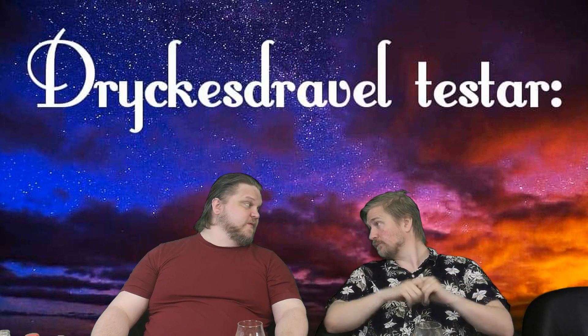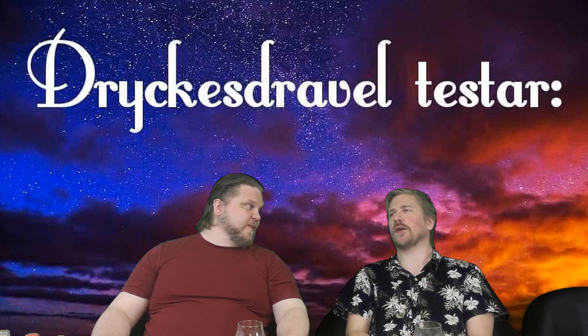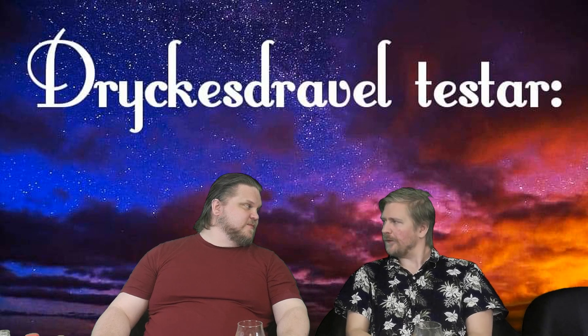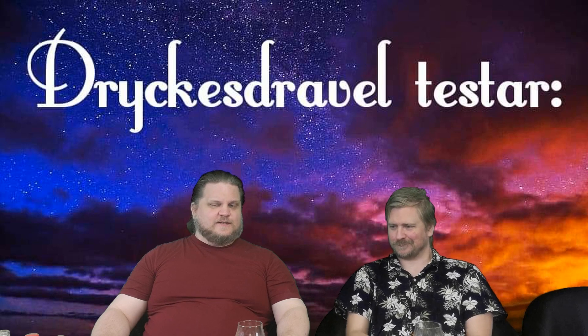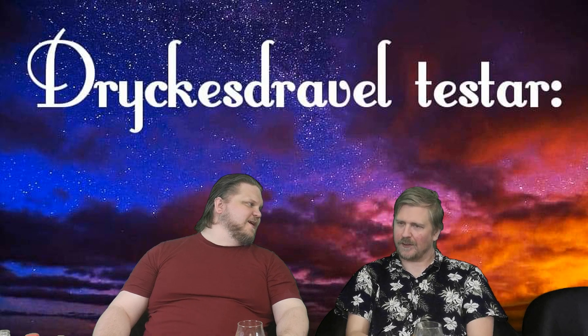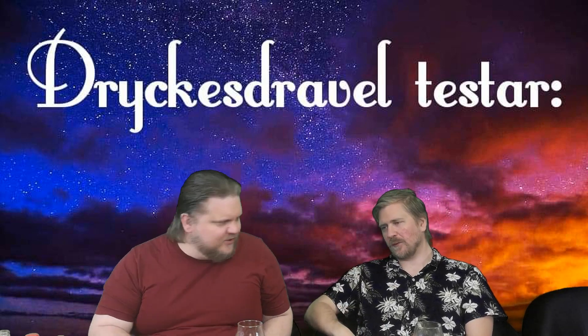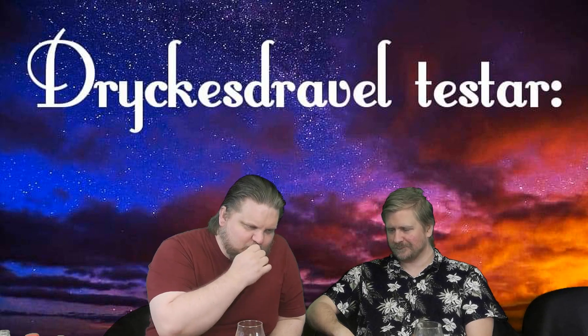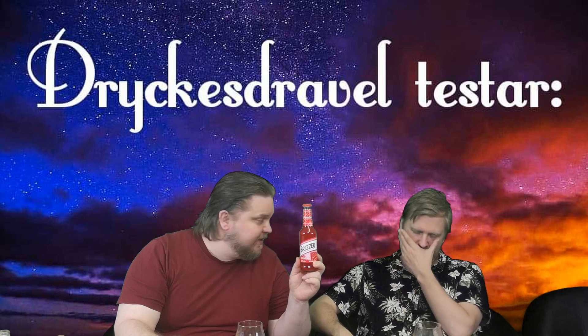We are back! More Breezers! And now we are going to the Swedish summer's favorite. Do you think of a jordgubb? Yes, a jordgubb directly from the earth. We are going to try a jordgubb breezer.